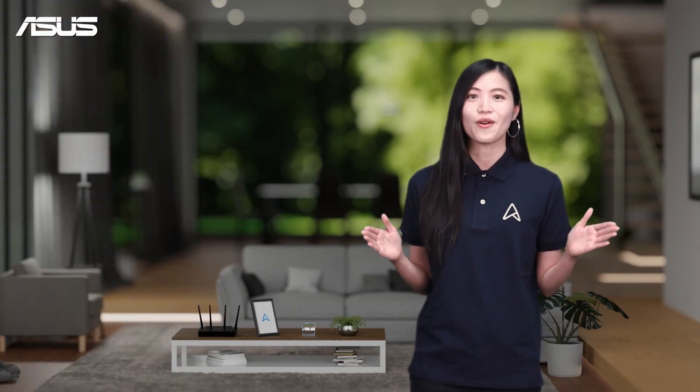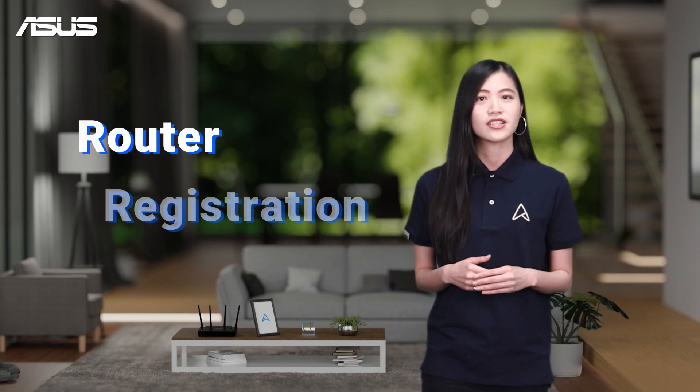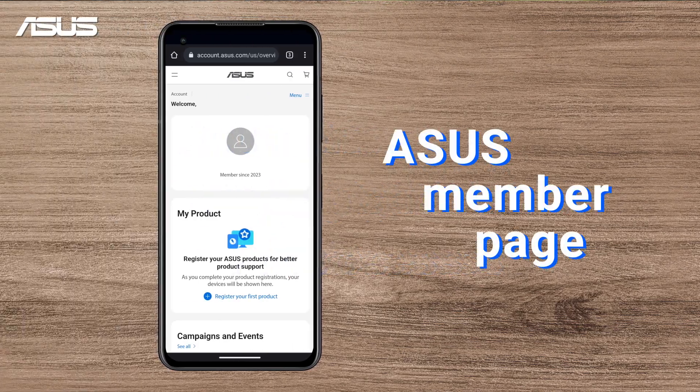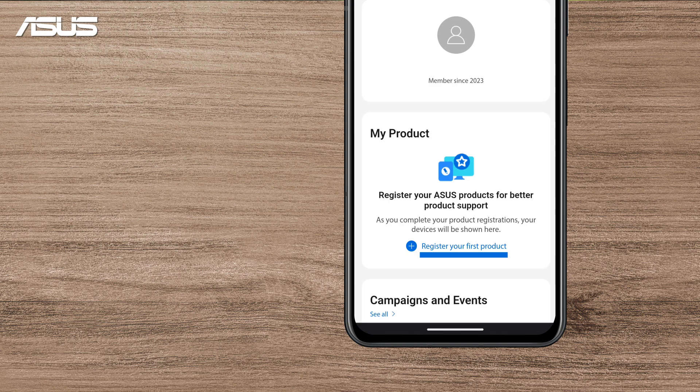Congratulations, you are a member of Asus now! Let's continue with the Router registration process. Go to the Asus member page, go to My Product, and select Register Your First Product.